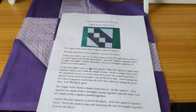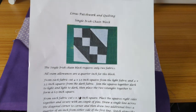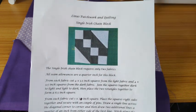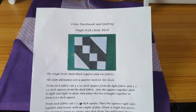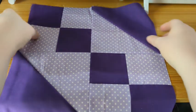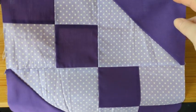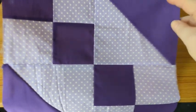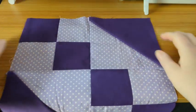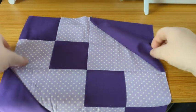Hello everyone, today we're going to be catching up with our blocks of the month, starting with the Single Irish Chain block. We did this in some of the workshops recently, so this is just a refresher — it's a quick video and I hope you'll have lots of fun making it. The one I did was in dairy milk purple, but today I'm going to do it in children's fabric just so we can see the difference between the two.